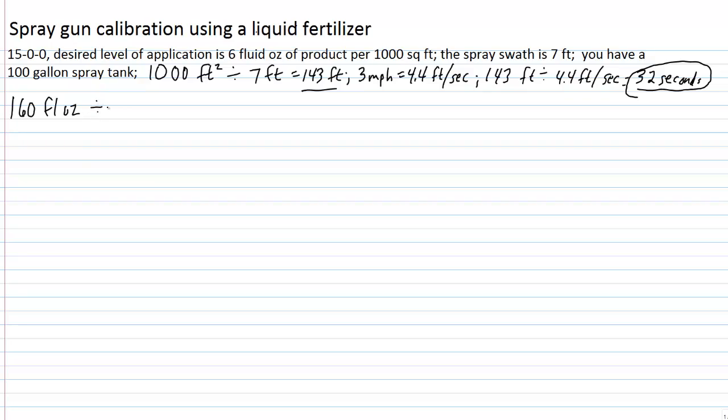We take 160 fluid ounces divided by 128 fluid ounces per gallon, which gives us approximately 1.25 gallons. We know that 1.25 gallons is being delivered per thousand square feet — that's the area we're calibrating: 143 feet long times seven feet wide. Now let's set up a proportion: 1.25 gallons is to 1,000 square feet as x gallons is to one acre, which is 43,560 square feet.